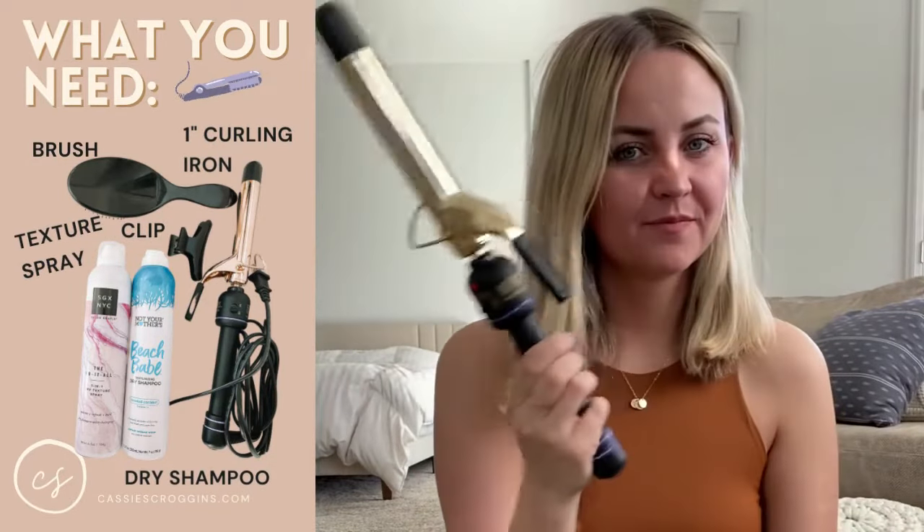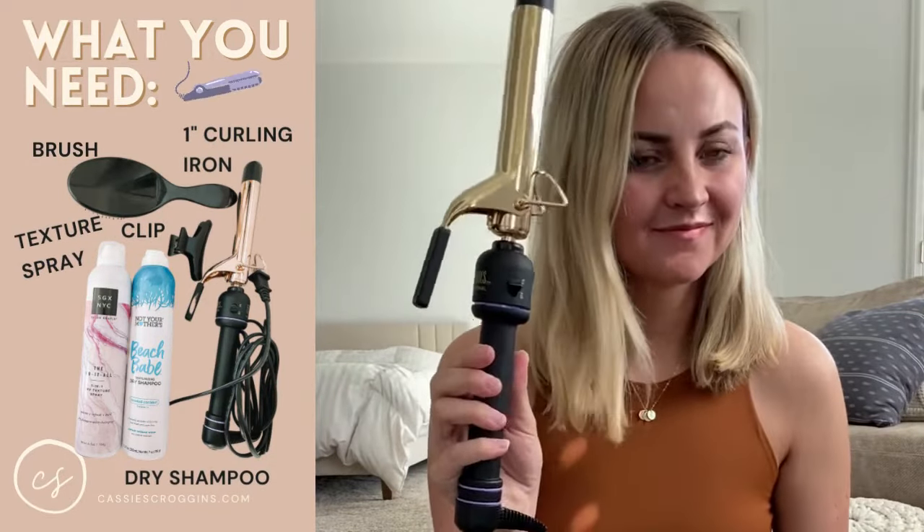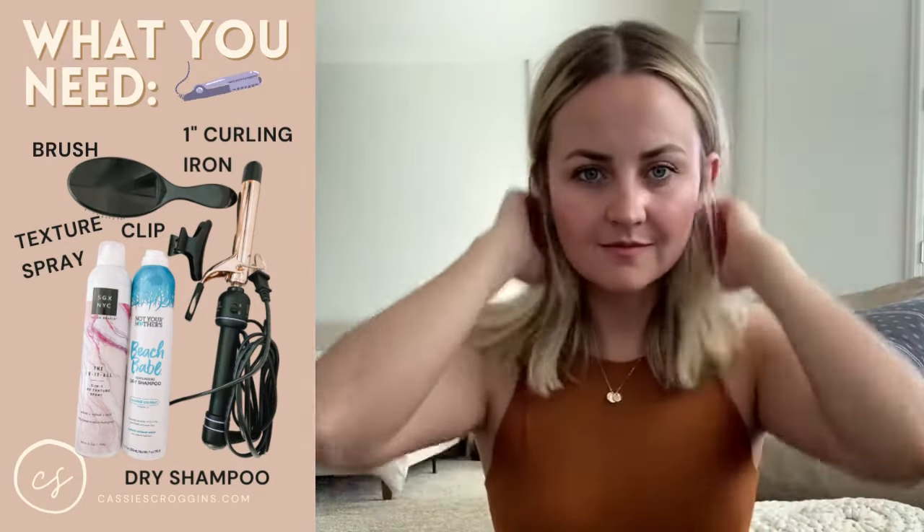Hey guys, today I'm going to be showing you how I do my lipped-in curls with medium length hair. First, I use a 1 inch barrel curling iron with a clamp, not just a wand. I also use texture spray, dry shampoo, a brush, and a clip to make sure everything is sectioned and out of the way.